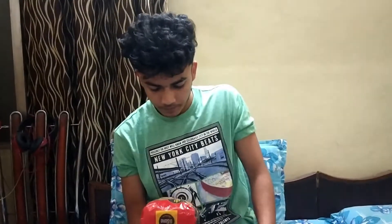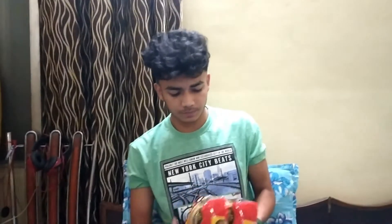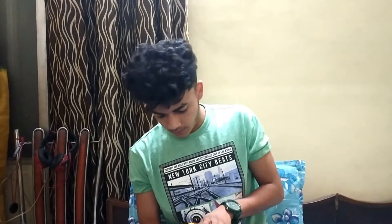First of all, this is a product of Italy. This pasta has an authentic taste — it tastes like Italian pasta. Another thing: it is free from preservatives and color. There is no preservative, no color. And this pasta is 100% Durum Wheat Semolina pasta.